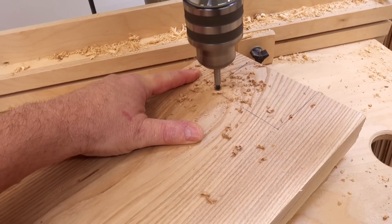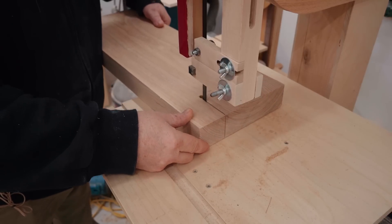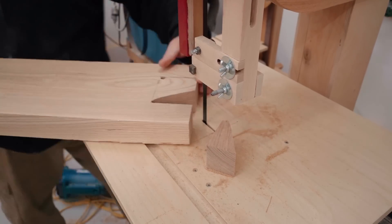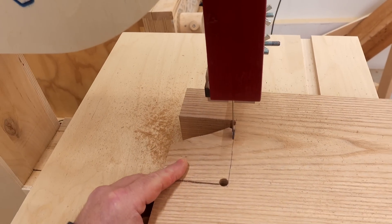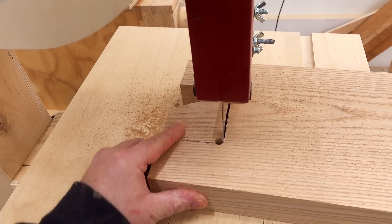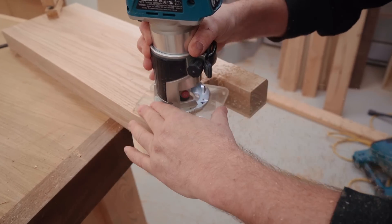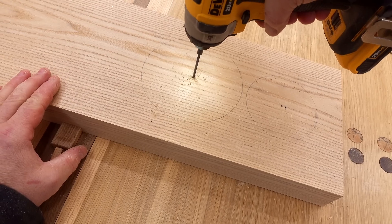Probably the most interesting part of these speakers are the stands, and those need to be fastened to the baffles so I wind up with a very strong joint there. The best way to do that is to mortise it in. I'm going to drill the corners and then use the band saw to cut out the bulk of it. Then I made a thin plywood template to double-side tape down to the face of the baffle, and that'll guide my trim router so I can route this out precisely.